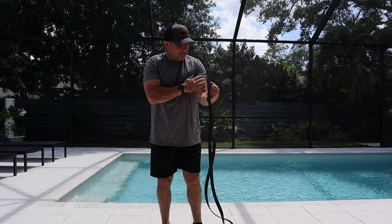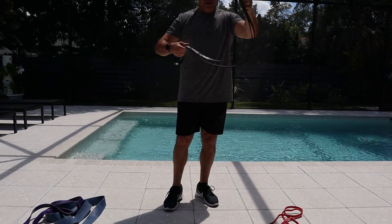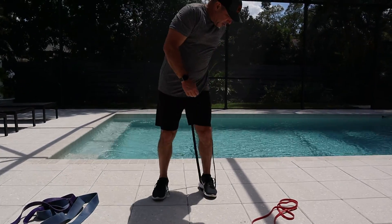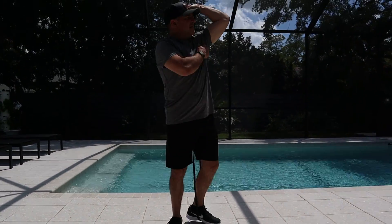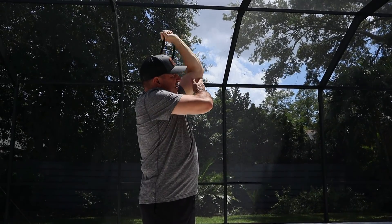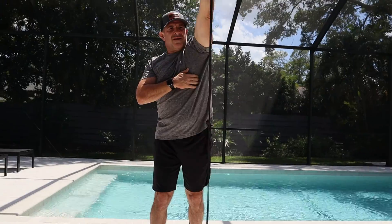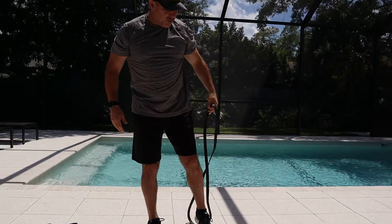The last one is working the tricep — already worked the bi, now coming back for the tri. You can put it around a tree and stand out in front to do a tricep that way. What I tend to do is put this under my foot, raise it up, and just push up with the tricep, keeping that elbow kind of stationary — not flinging the elbow out. You can also do it in front of you. You'll feel the tension right on your elbow, right on your tricep.